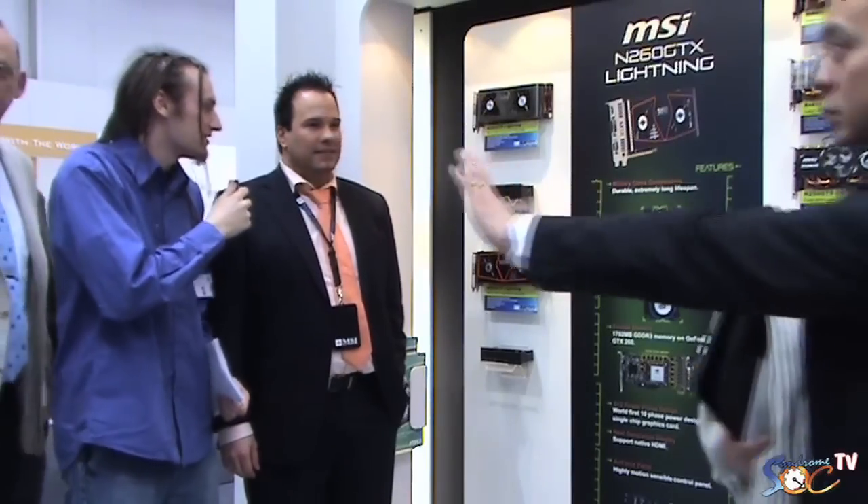Hi guys, we're still on the MSI booth at CEBIT 2009 and we'll talk about the GTX Lightning. I'm Eric van Beurden, I work for MSI EU product marketing. We always look at what kind of new features we have to introduce and what kind of new specs we will put on the next generation VGA card, and that's also how we came up with Lightning.